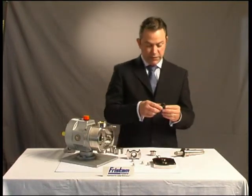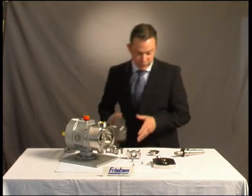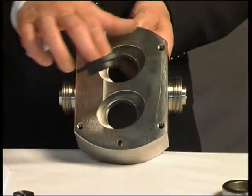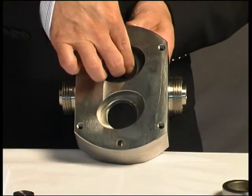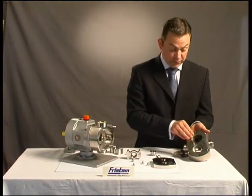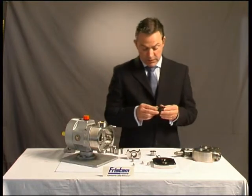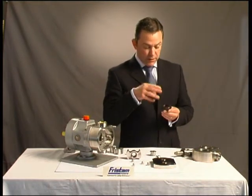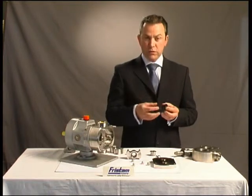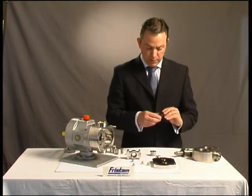Likewise, with the stationary seal, it's oval in shape, and if I can show you the back of the rotor case, there is an oval recess in the back of the rotor case. Again, no locking devices, no grub screws — it simply fits into the back of the rotor case. So the seal uses the material itself and not location devices and locking rings, which can be inherently weak.